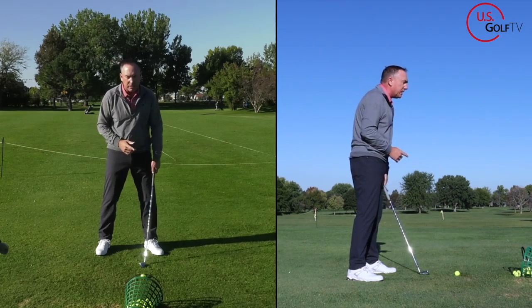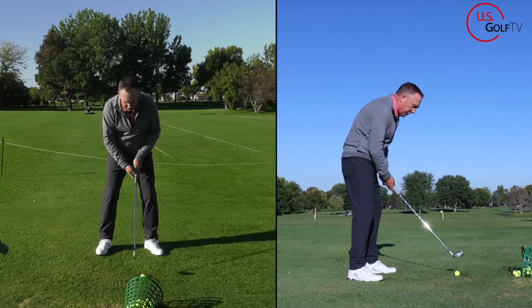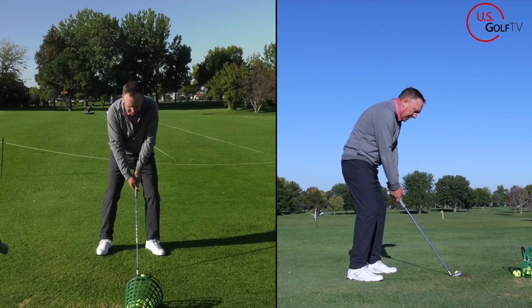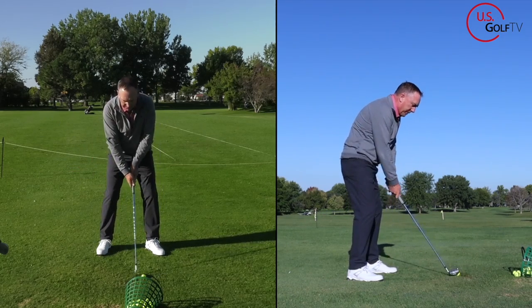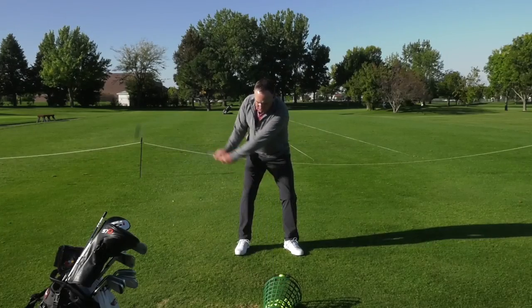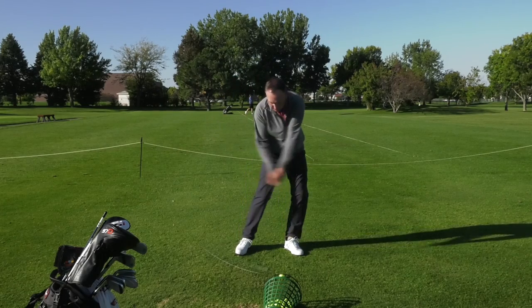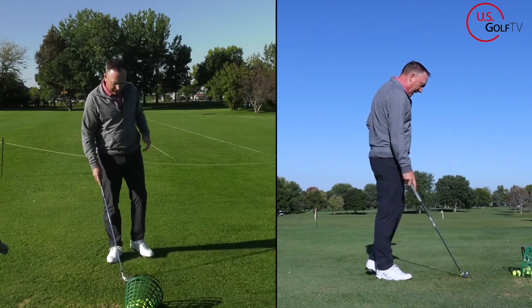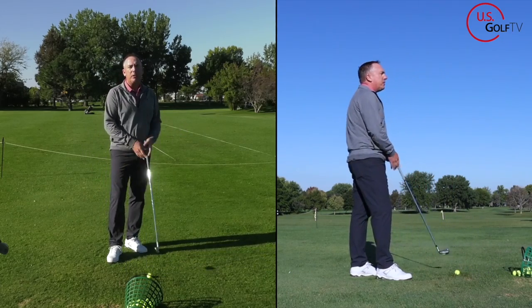Watch my body movement — watch my head. This could be you right here. This could be the root cause of why you're taking the club to the inside. Head goes forward, weight goes forward, the club goes inside. I fixed it not too bad on the downswing, but I definitely hit it on the toe, and I hit a little bit behind it. That's what's going on, and that's probably what's causing it.